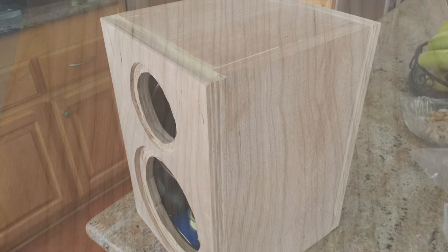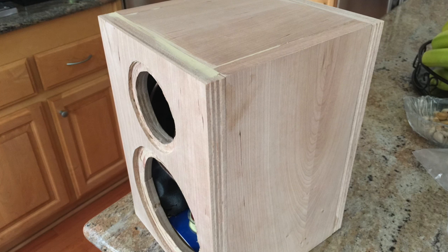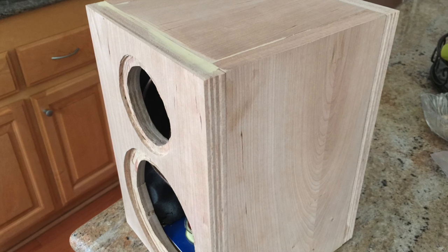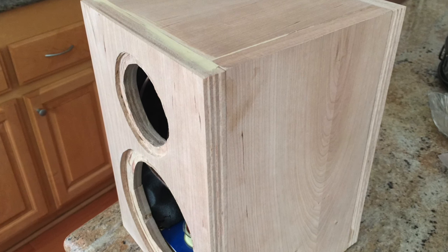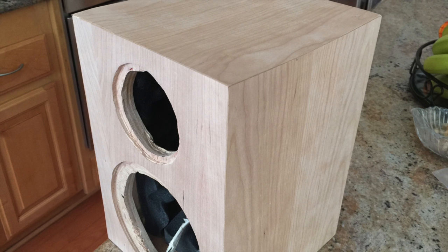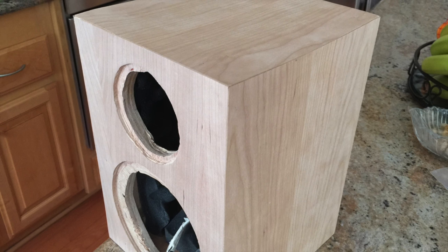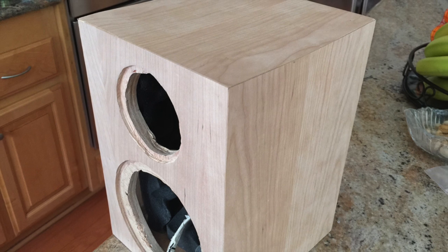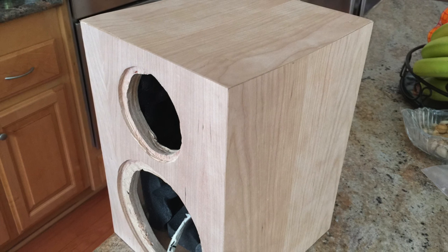I ended up filling the gaps with wood filler but it didn't look great — it was plywood after all. So what I ended up doing was getting some cherry wood veneer and overlaying that on top of the pieces that weren't perfectly smooth. This type of veneer is pressure-sensitive, so you get a roller and roll it on really hard, then it dries, and it ended up looking pretty darn good.